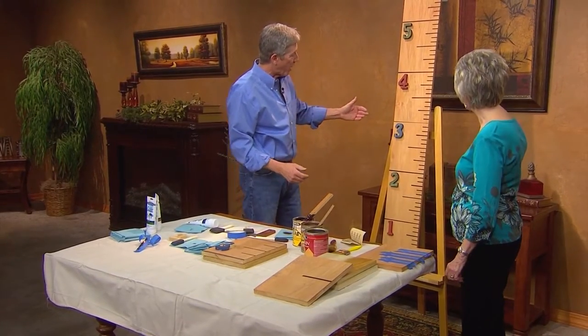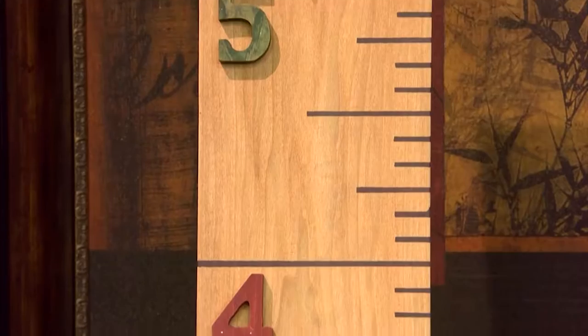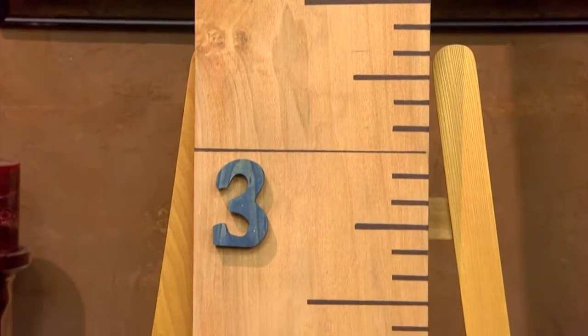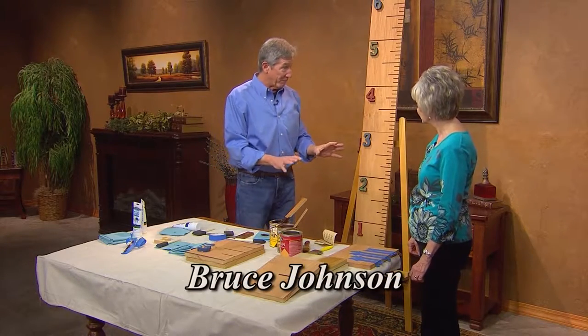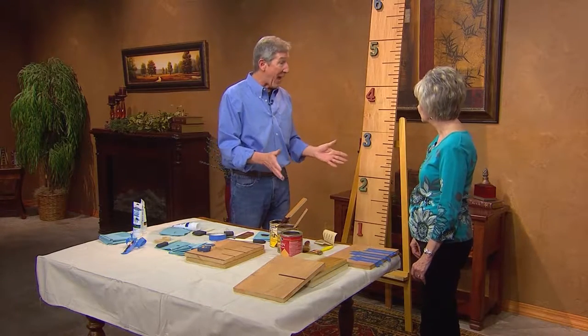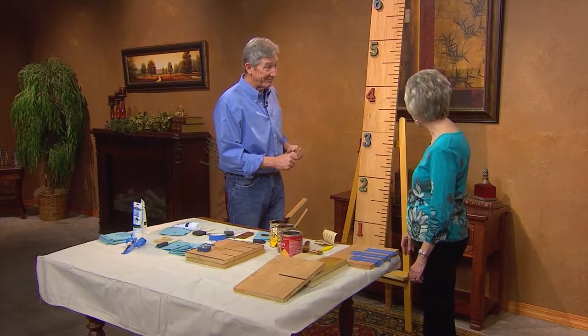I remember when you first came and showed us these colored stains — they've certainly been on the market a while. It's nice when you look at your finished product with the different numbers on there. Now you can either glue these on with woodworker's glue and a clamp, or use a nail gun or a little brad and a hammer to attach them. In the end, we've got a six-foot ruler.